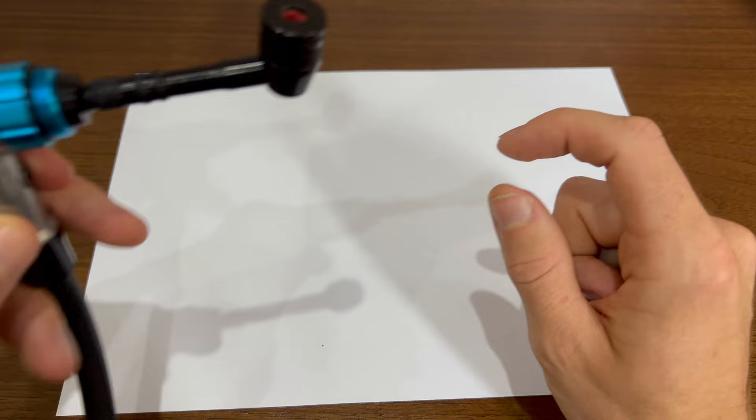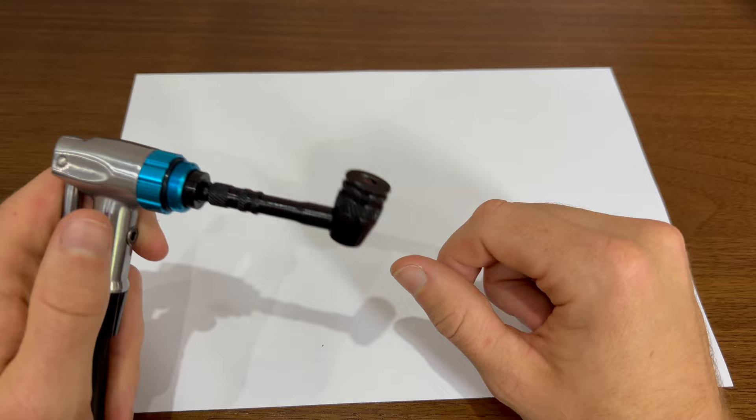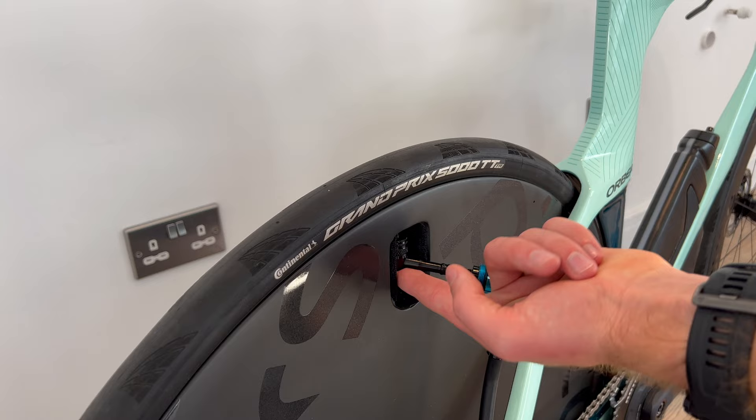The manufacturer reckons this can go way over 200 PSI before blowing off, but anything over 100-110 PSI, I'll probably hold it on with one finger and pump with the other hand, just in case you haven't put it on properly.